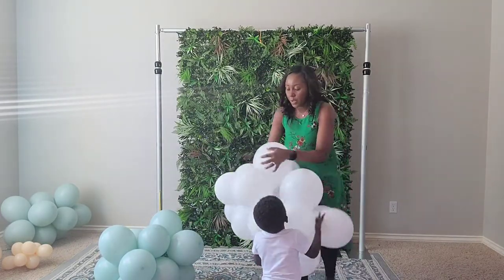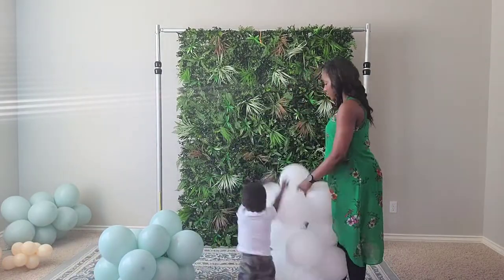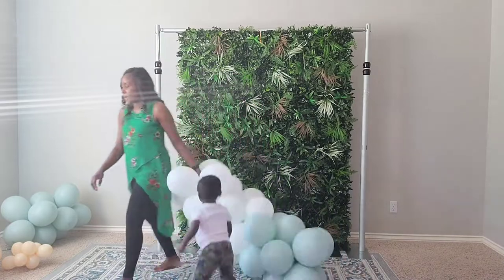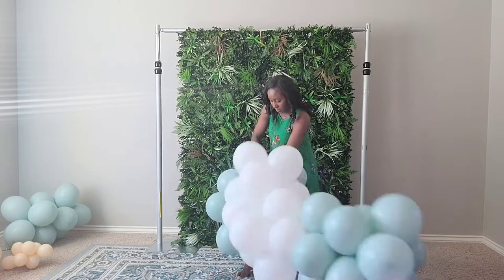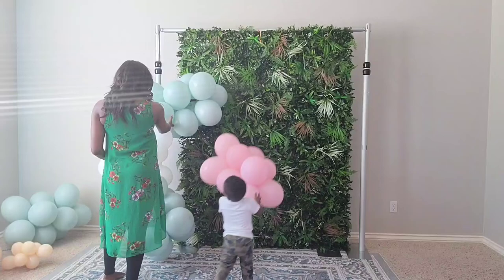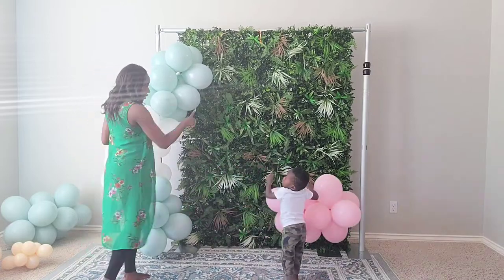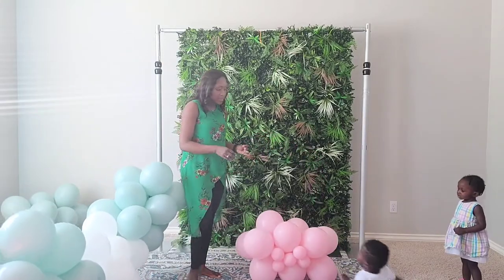Oliver is here to play with me and he just loves balloons — he thinks it's fun to punch and tap and play with them. We are assembling our balloon garland and I decided to go with lighter tones, nothing too bright, just to create more emphasis on the backdrop. He's trying to convince me to use this pink but that's not what I'm going for, and he's not very happy about that.